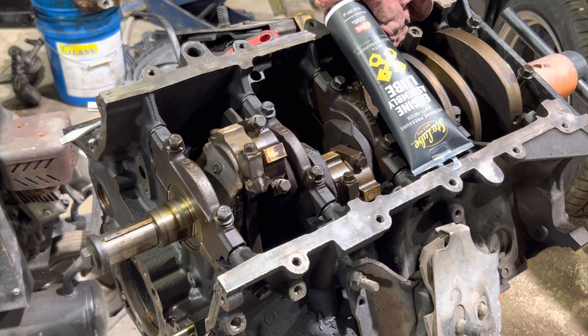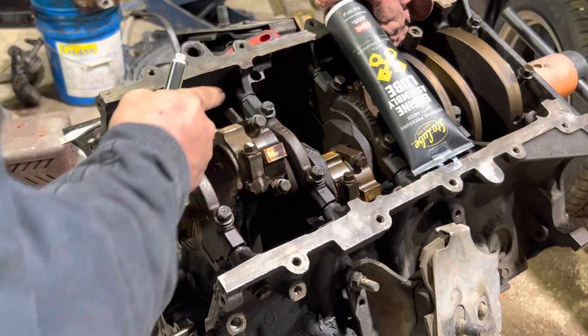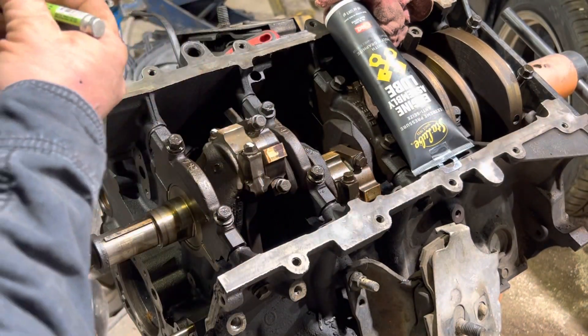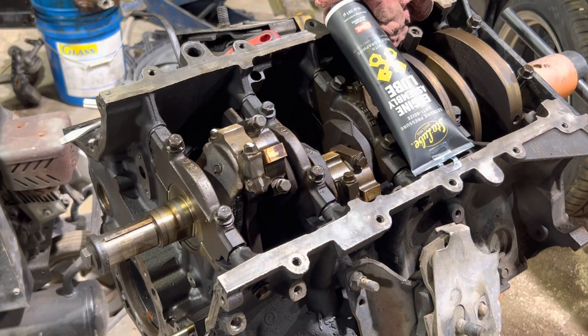They do make some fancy electronic torque wrenches, which I do not own, that will do the degrees for you. So what we're going to do is just put a little dot or a line. I'm not going to use my torque wrench for this step unless you've got one of the fancy electronic ones, but I do not.